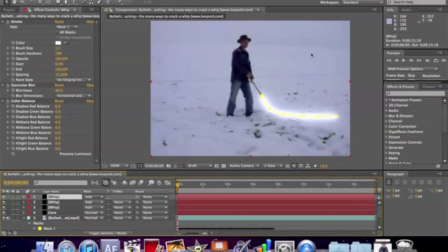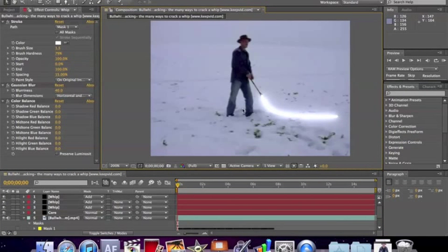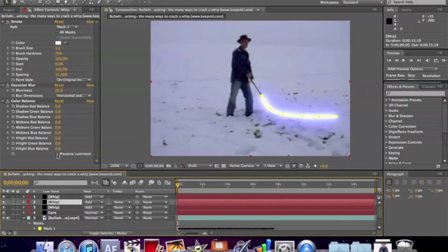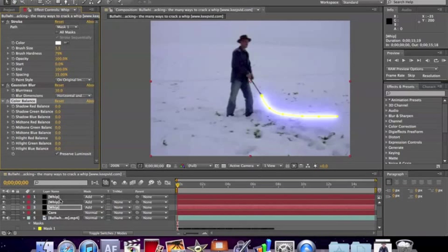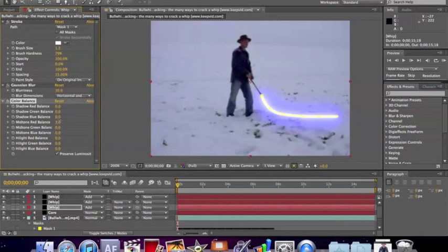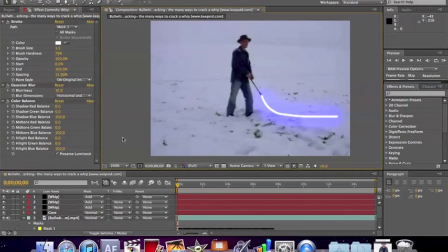And there you go — you have just made a light whip. It's white, but it's a light whip. Now you have to colorize it. Let's make it blue — blue is a nice color. Do the highlights, mid-tones, and shadows. You can already see a blue effect. Another very important thing: preserve the luminosity on all of them. Every single one, you want to preserve the luminosity, because if you don't, you'll get a really weird effect. For whip one, two, and three, make them all blue — or whatever color you want.